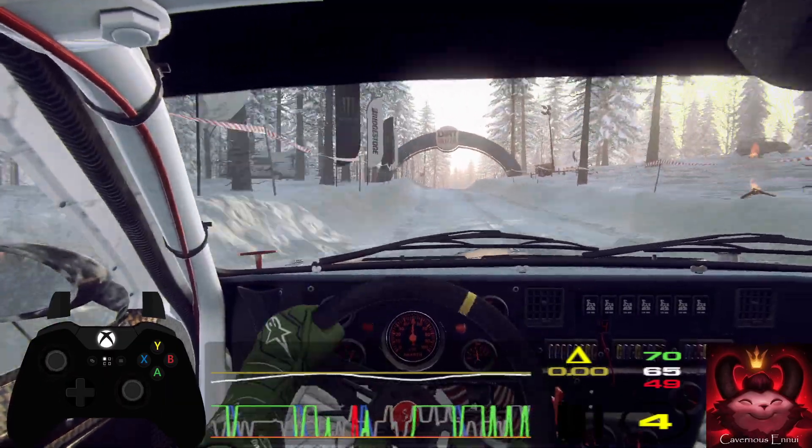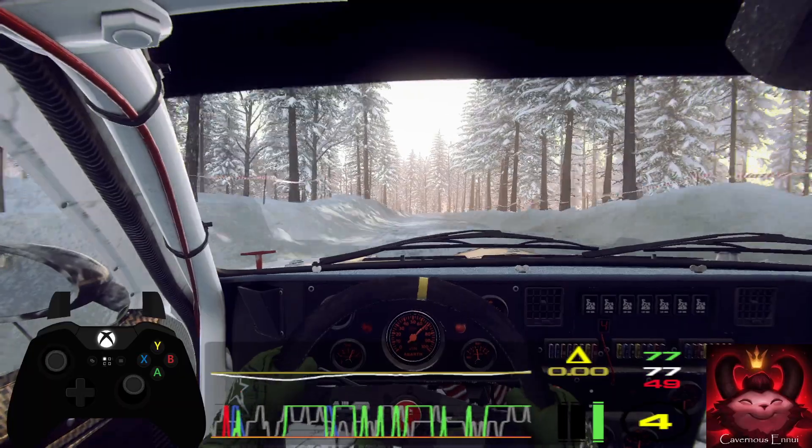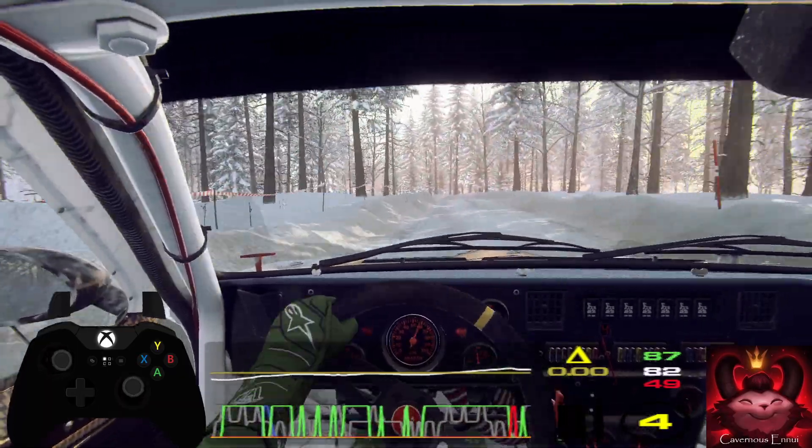5 left of a crest. 100, 5 left of a crest extra long, tightens, into 6 right extra long, opens. 80.